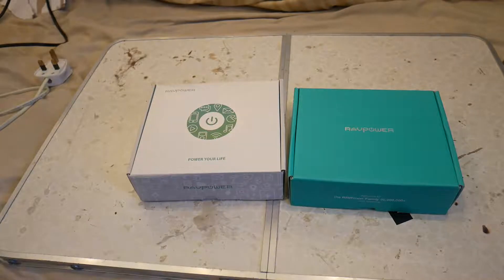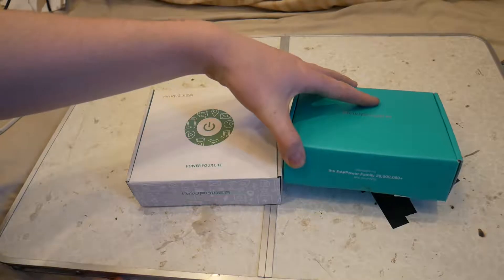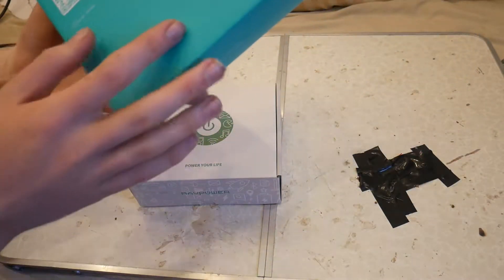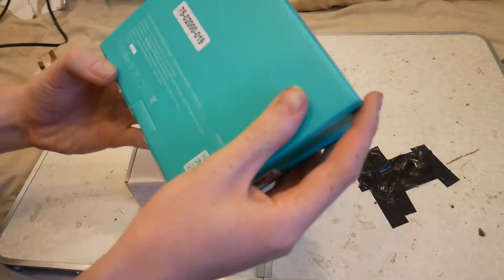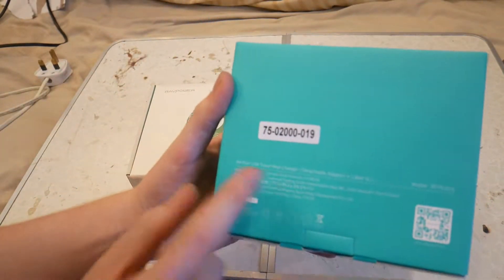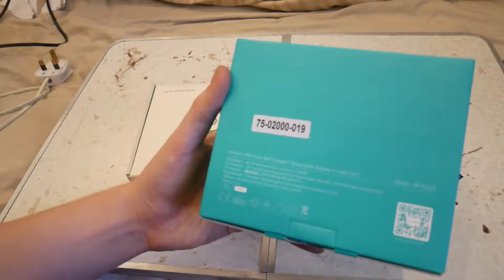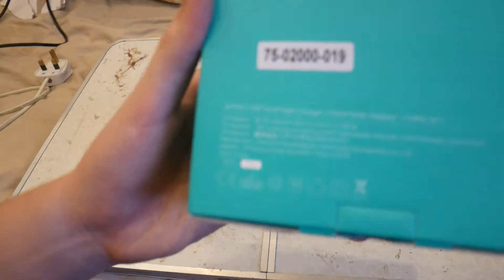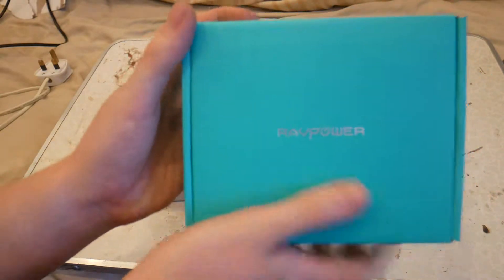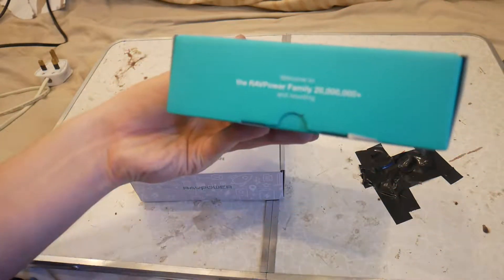So that one works. So we've got a 4-port and a 6-port. Well, this is the 4-port wallet set. Let's have a look — a 4-port travel wall charger, attachable adapter plus cable set. There's a look at the box. Really premium packaging. Welcome to the RavPower family, 20,000 and counting.